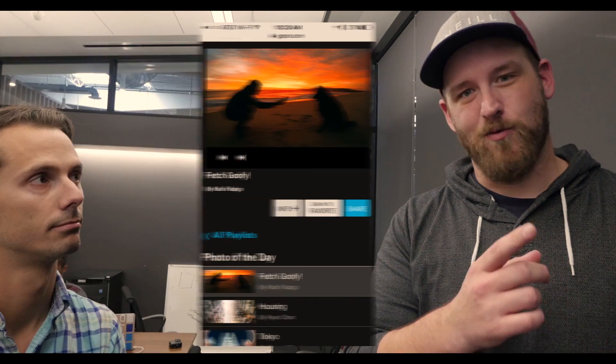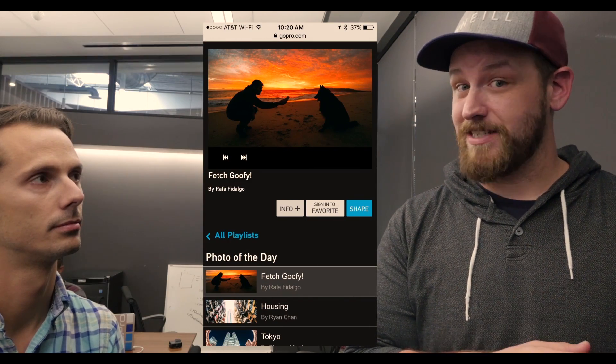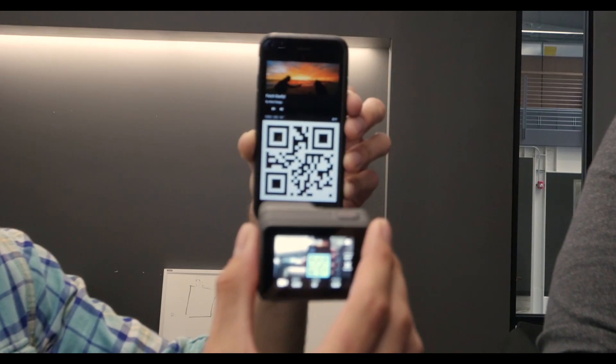We've also stored the QR data inside the file's metadata itself. So, for example, if you wanted to find out how the latest photo of the day was taken, you can do that. With Offline Camera Control, we're making the world a better place through visual QR code recognition and expanded camera capability.